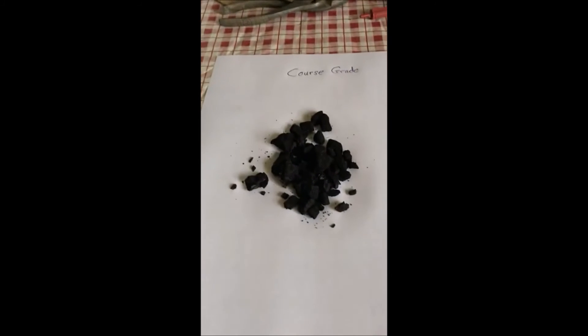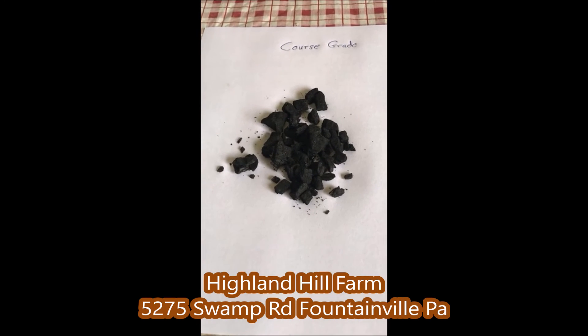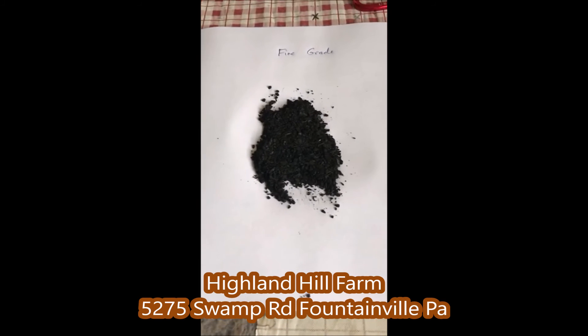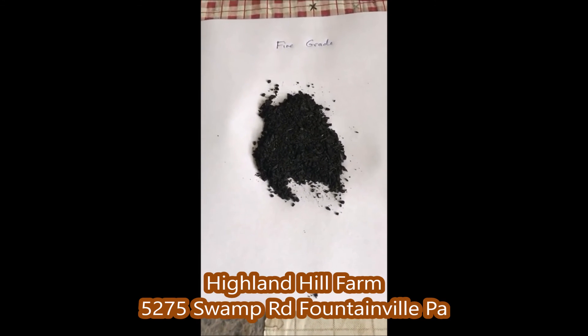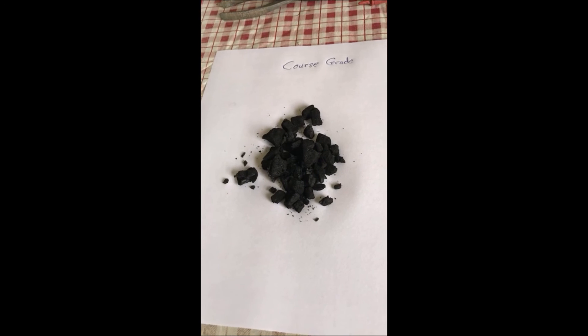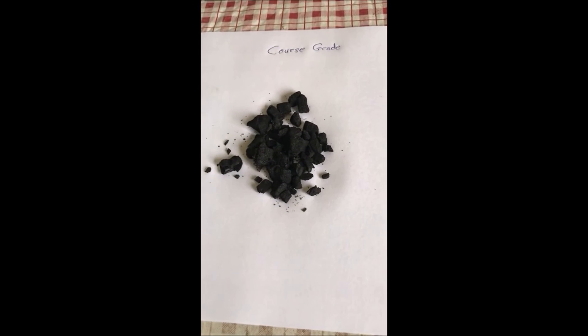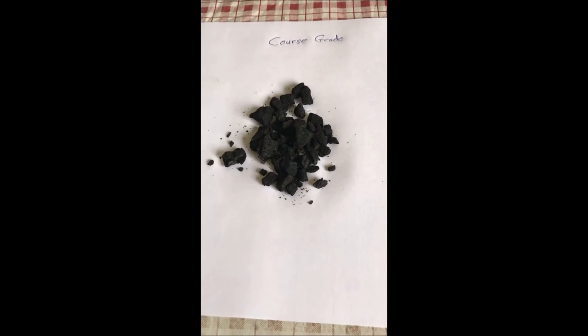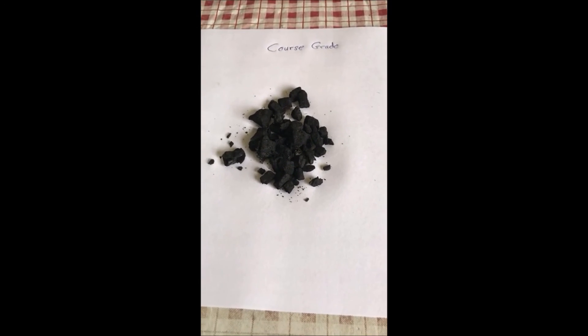What is the telephone number for Sparks Industries? It's 215-345-4481. If you can stop in at Highland Hill Farm and see how it's working for us, we're going to be starting to use it to test it out. We're located on Route 313 in Fountainville in Bucks County. We hope to have you come and see how well the biochar works for us. My phone number is 215-651-8329. This is Bill at Highland Hill Farm, located at 5275 Swamp Road, Doylestown.